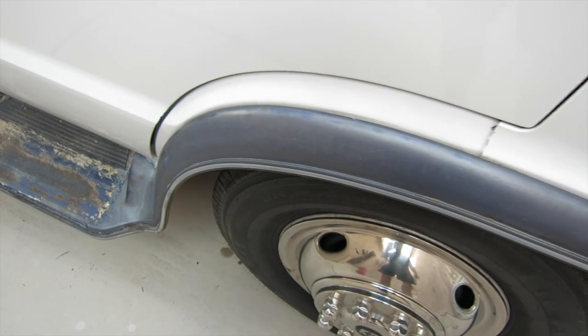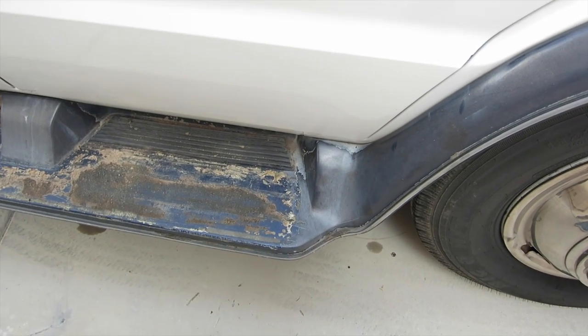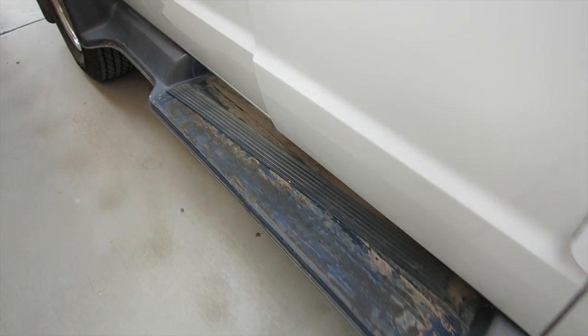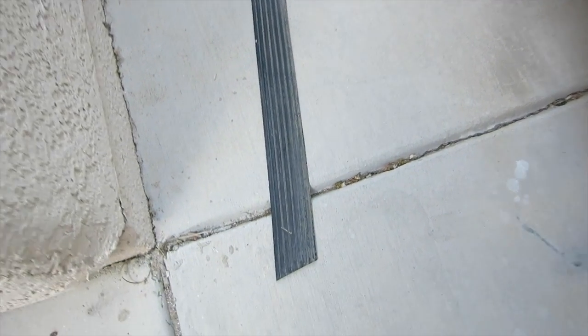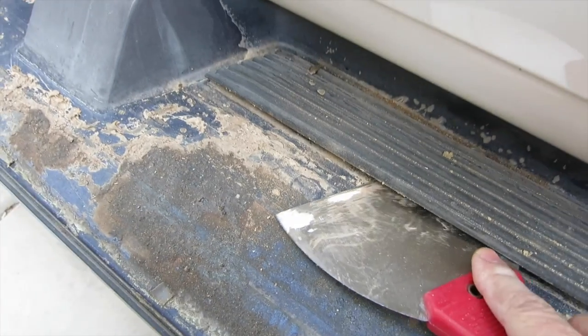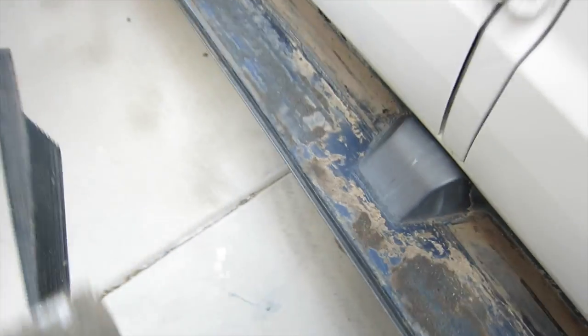As we approach the end game on the restoration of the Explorer, it's time to take these running boards off, refinish them, and put on these new molded step treads — that's what they call them. I got the exact same kind as it came with, and to remove that, you take a putty knife and take it off.